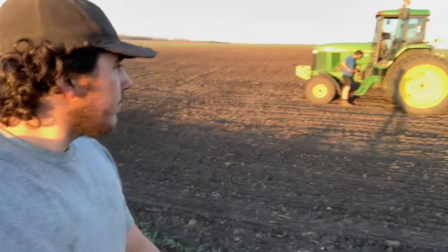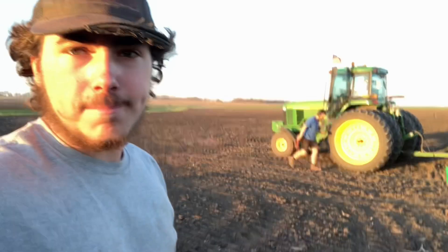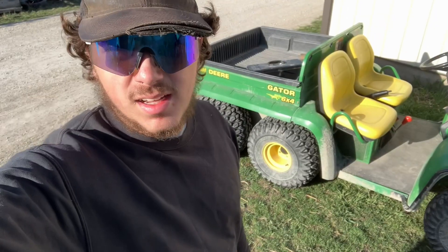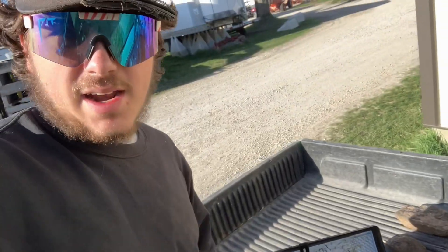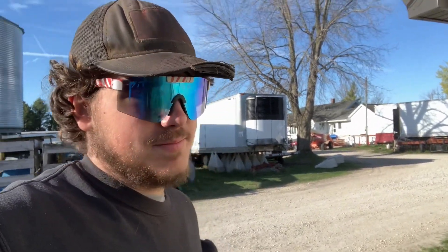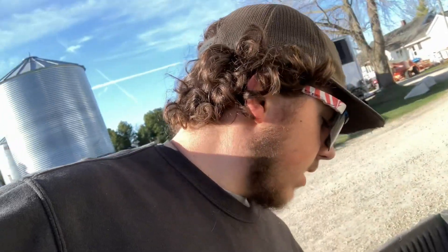All right ladies and gentlemen, we are starting on oat planting on this ground over here. We are planting the grass seed in with it and the alfalfa and everything. It is warm out — shorts weather. It's the next day and hopefully the last day of oat planting. I'm going to take the gator out and pick some rocks up; we got to do that before we drag it down because this is going to be a hay field and you don't want to hit rocks with a mower conditioner — we've done it, it's not fun.